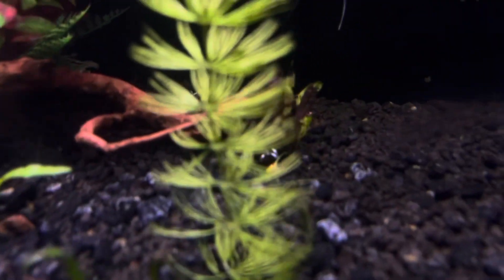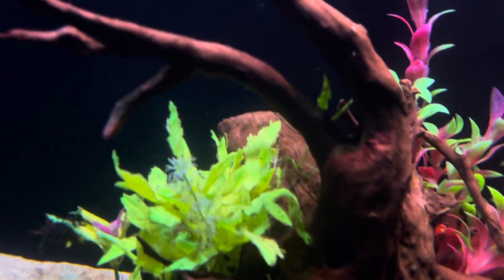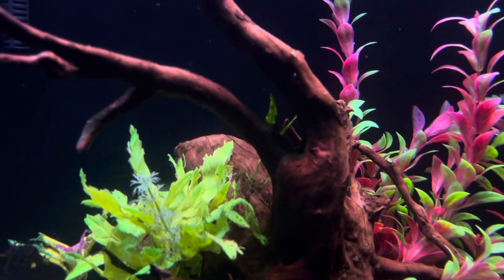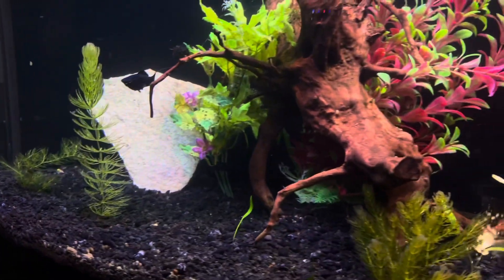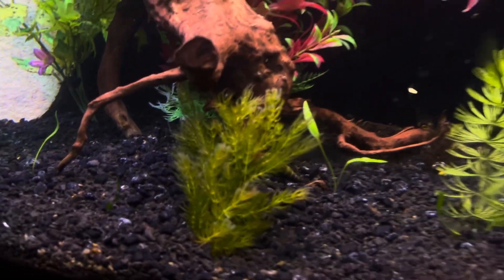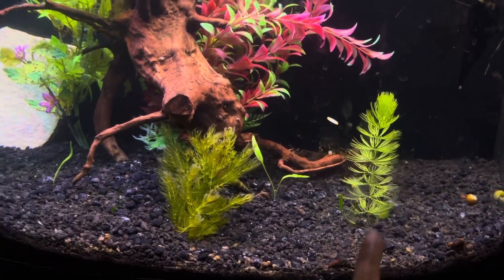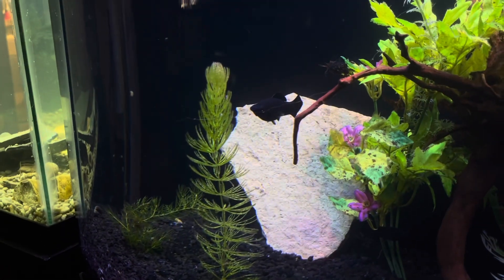There is also some java fern in here, and you can see on this piece of wood there are some fern pieces up there also. Java fern grows very slowly and I've never had much success with it, but the simpler plants like hornwort — and this might be water sprite or another hornwort — I'm just not exactly sure.